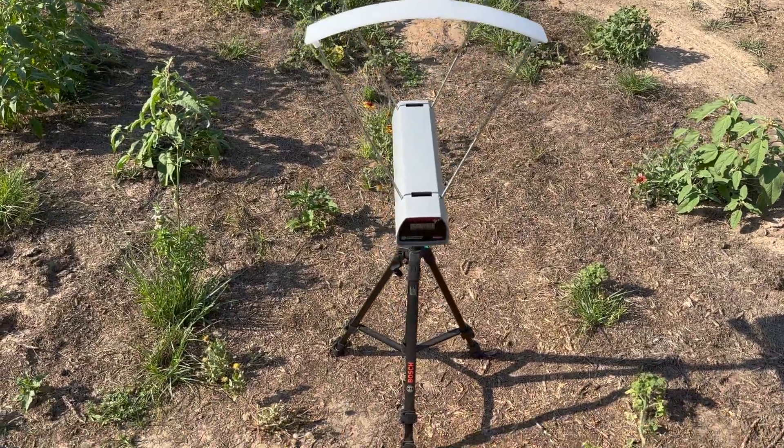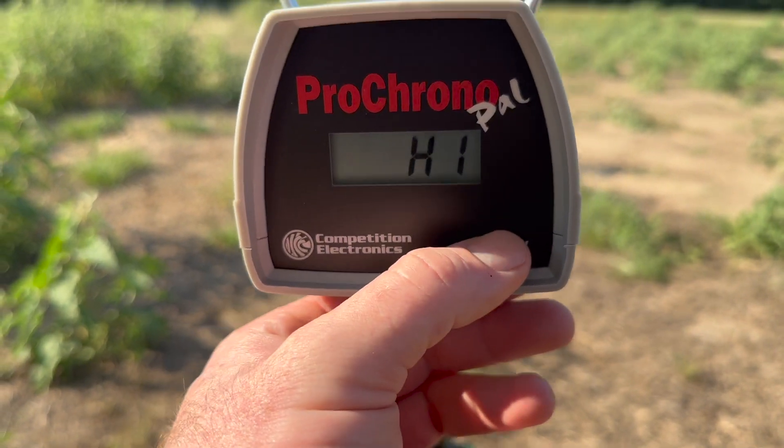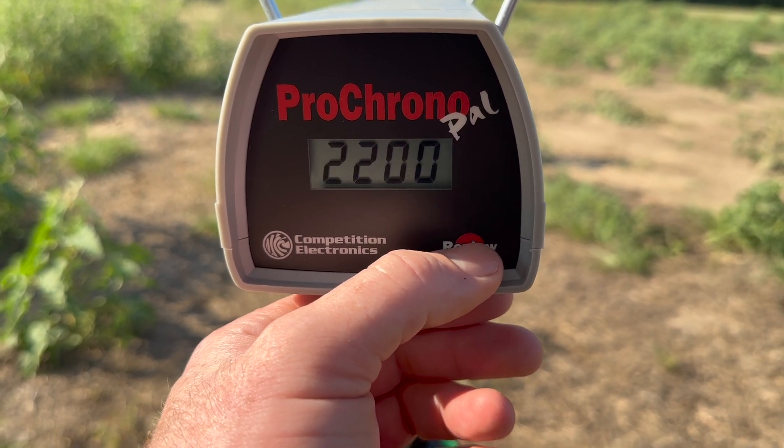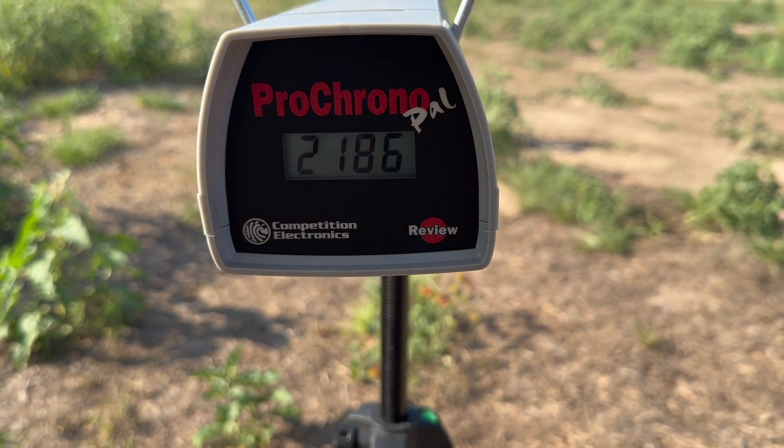On to velocity — let's take a look at what these things were doing. Our high was 2,233 feet per second. Our low was 2,106 for an average of 2,186.